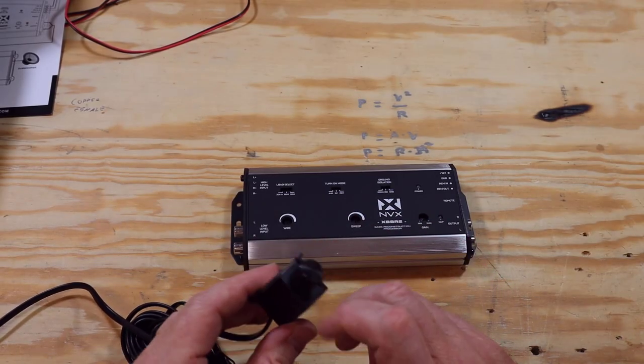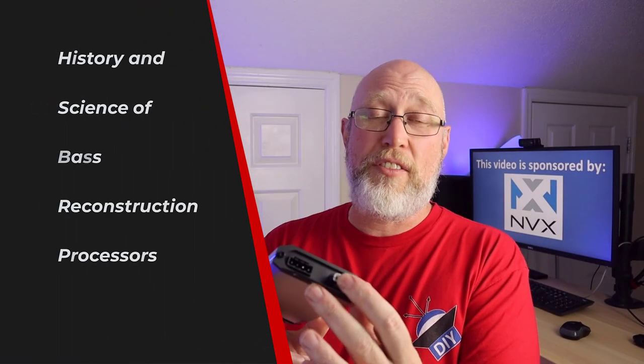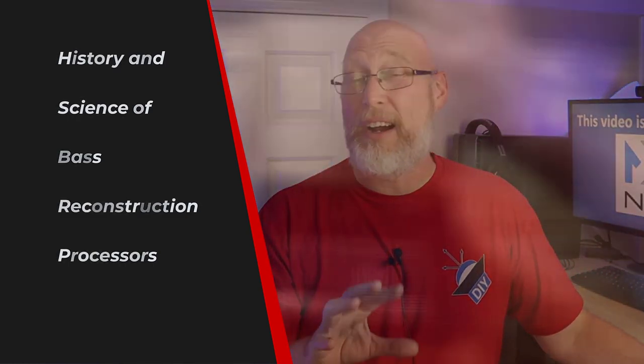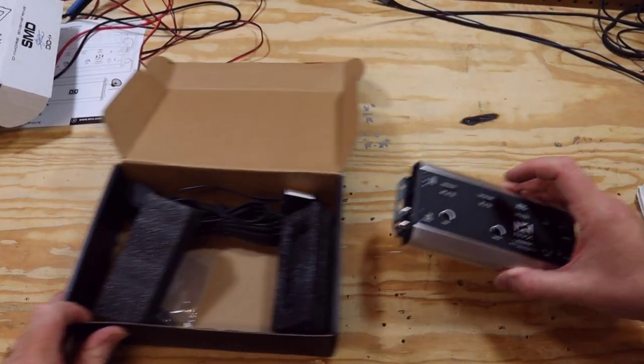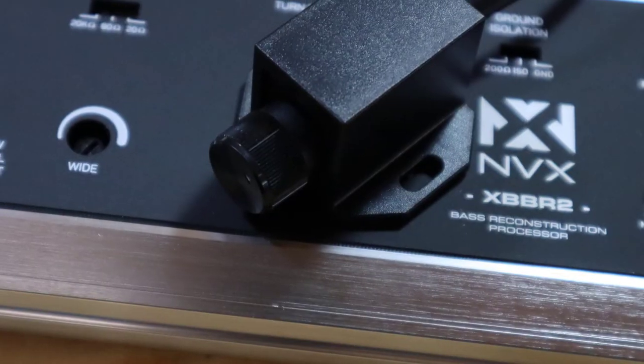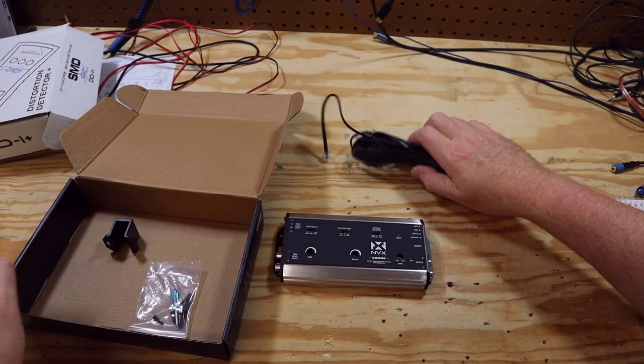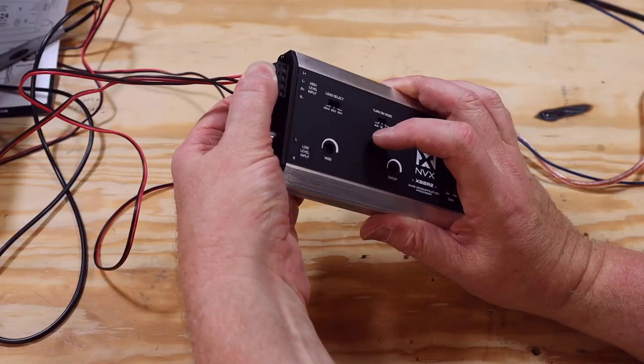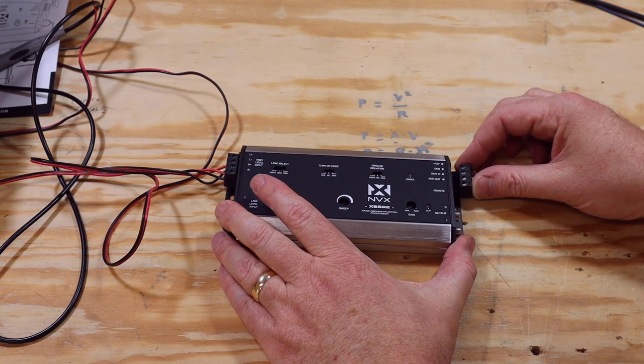The other side also has RCA inputs, so you could use this with an aftermarket radio. Being a bit of a doubting Thomas, I jumped online and did some research on bass restoration processors. These things have really been around for a long time — there's a company that patented a bass restoration processor back in the mid-1980s. Patents expire after 20 years, and anyone can look one up and recreate the invention after expiration.